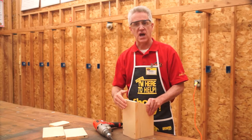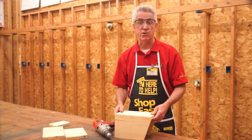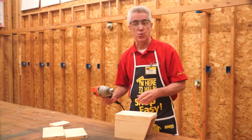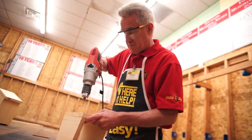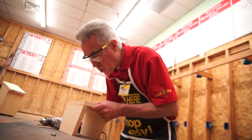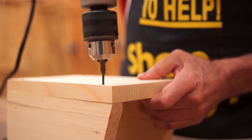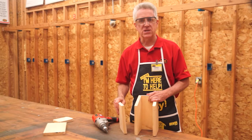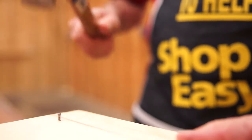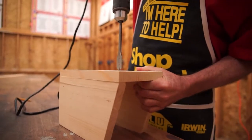The next step is to attach the front to the sides with four one-and-five-eighth-inch deck screws. You want to pre-drill the holes in the front piece to prevent the wood from splitting. Now attach the back to the sides with two-inch finishing nails — again, pre-drill the holes, making sure each one is straight.